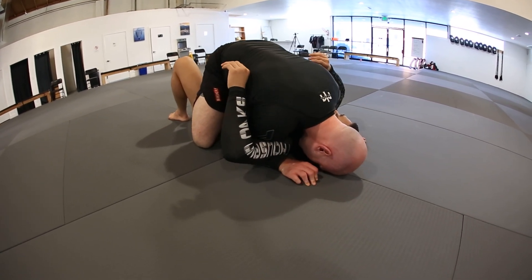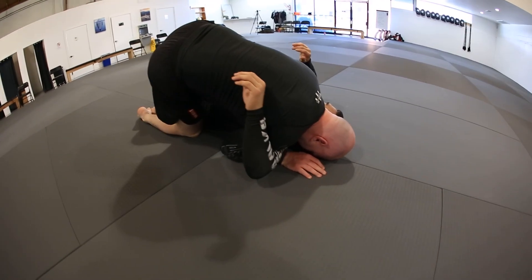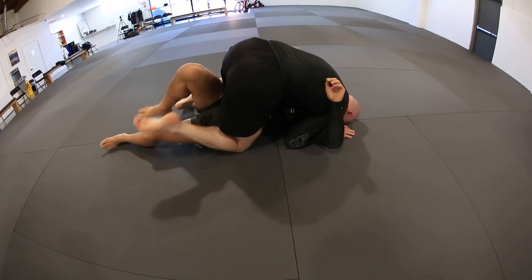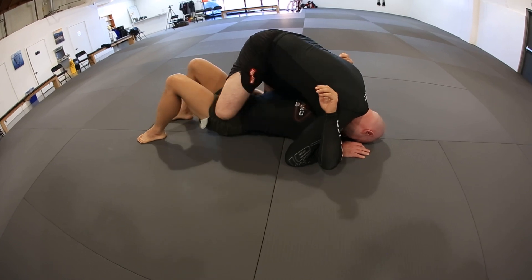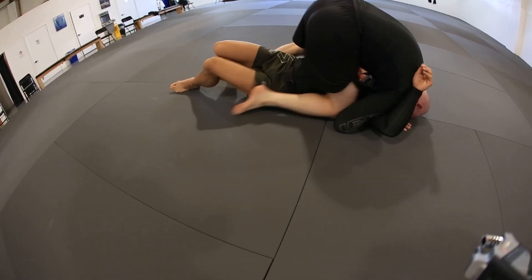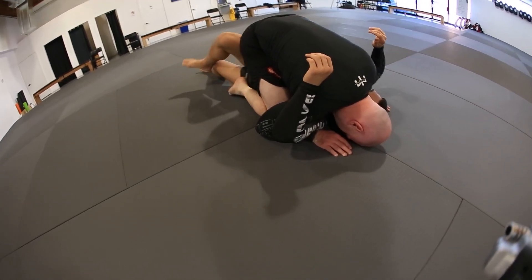When we slap, we don't slap closer to our opponent's hip, where you can catch my foot and then replace guard. Or I don't slap and just end right here, because it can also catch my foot. So what I want to do is I slap, turning my hip out, and I slide my knee high. So in terms of reach for my foot, it's nowhere to be found.